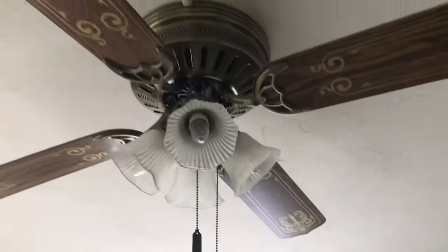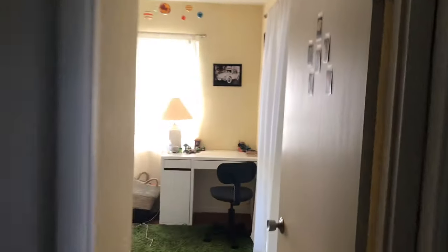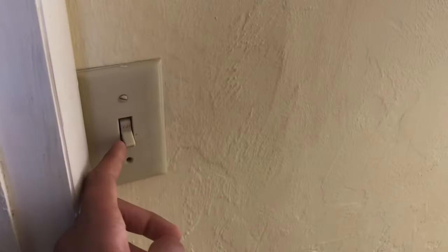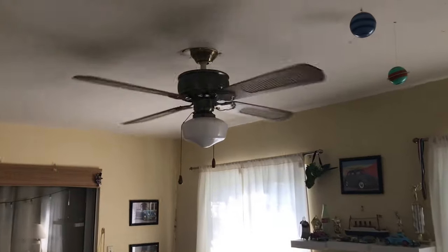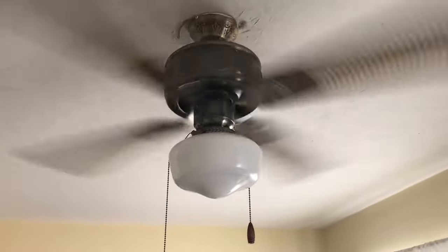That's a Kodep Stratosphere 4, by the way. And this switch goes to the light in the closet. In my room, we've got a switch right here, and it goes to that fan right there. That's a Supreme Mark III, by the way.